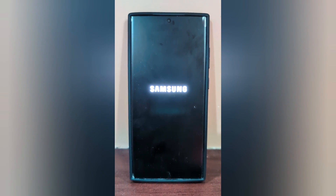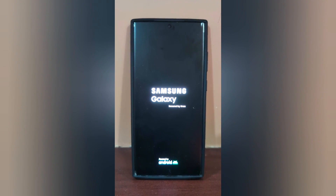To turn on your Samsung device again, press the power button. That's it. Please like it and share it.